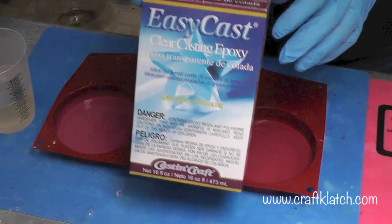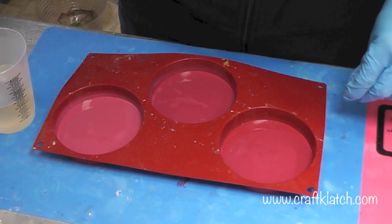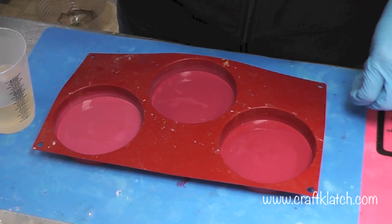I prepared my resin. I'm using the EasyCast. And if you're looking for the coaster mold, you can find it over on my website at craftclotch.com. I bought it off of Amazon and I have it linked over there.